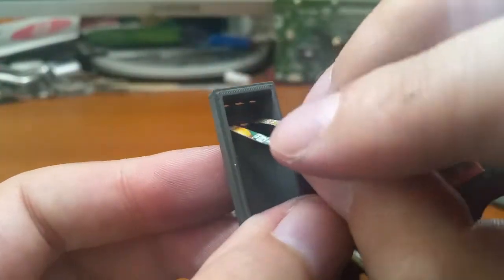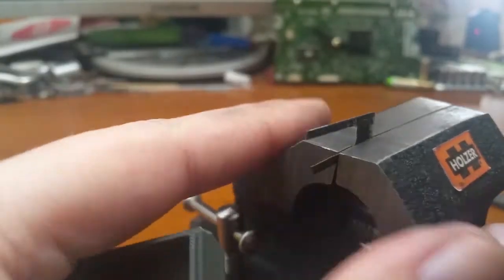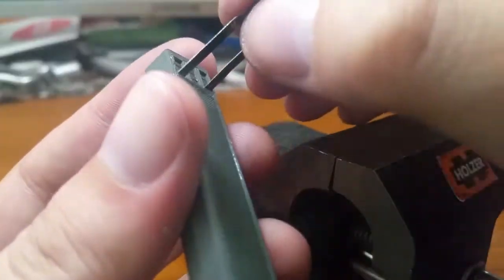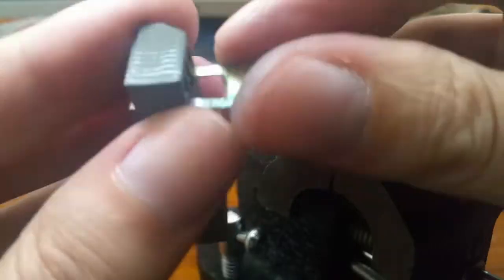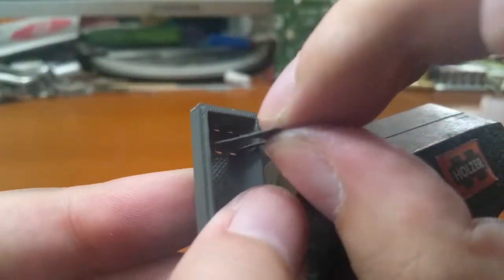The piece representing the plus contact is ready to be fit. And it's fitting. No more filing is necessary.